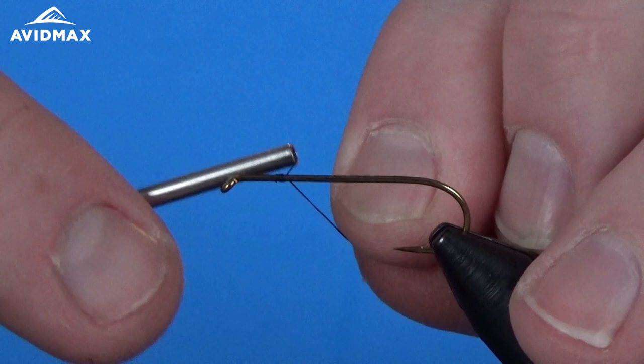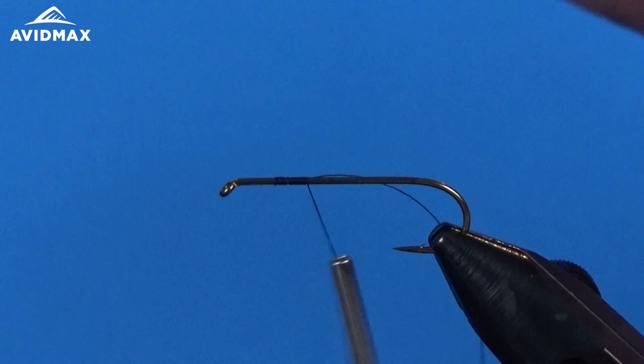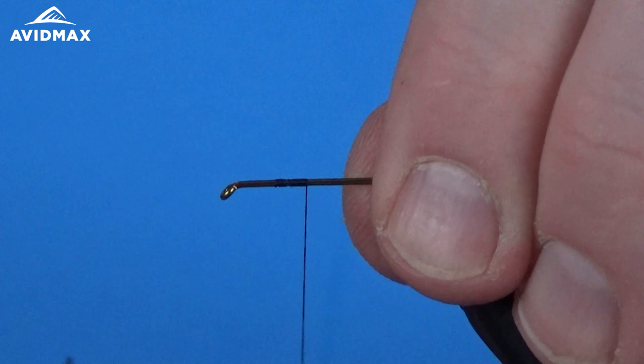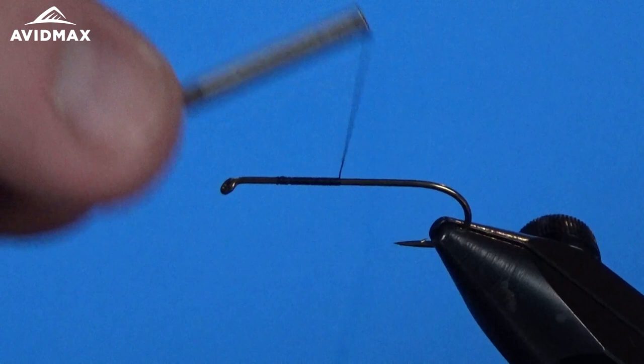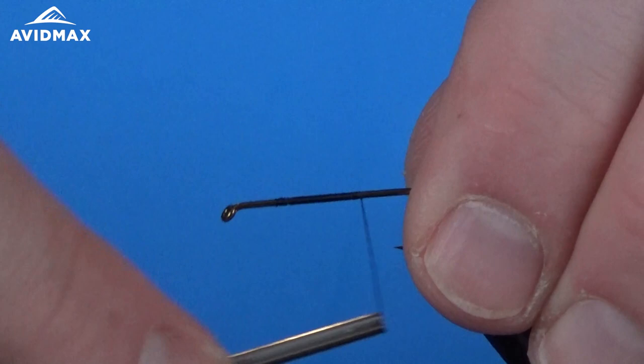To start this fly, we're just going to start our thread right on the hook shank and work our way back. We can clip out our excess material and tag it in. The Chernobyl Ant is the first fly to come around utilizing that foam and tying in the segmentation of it — a lot of evolution from there after this pattern.